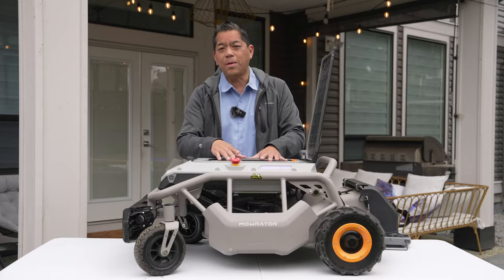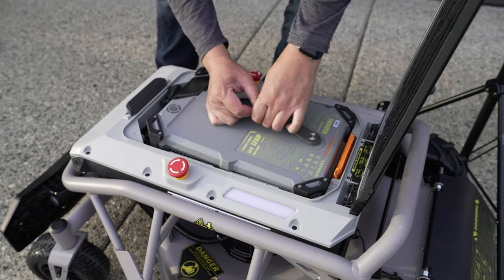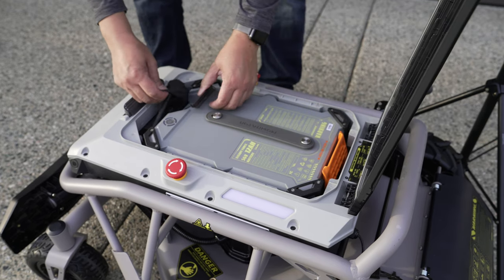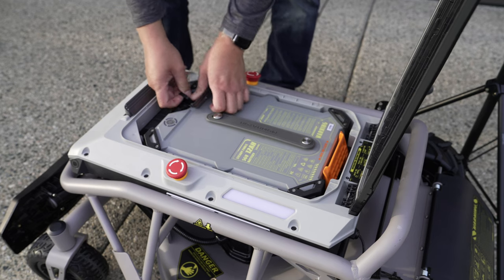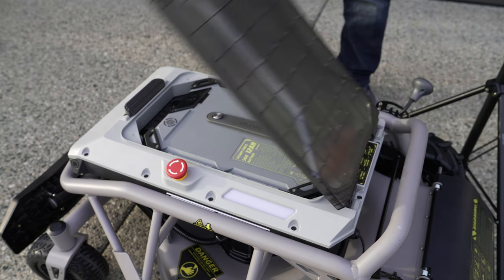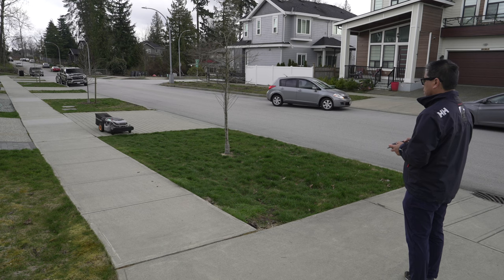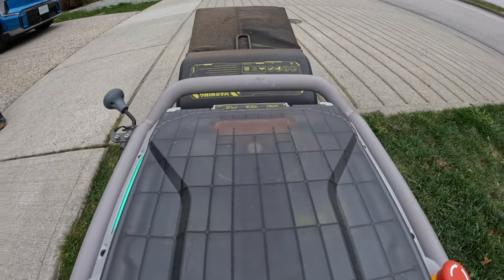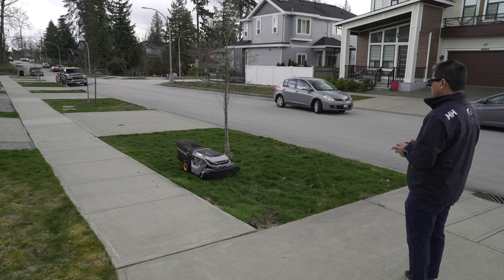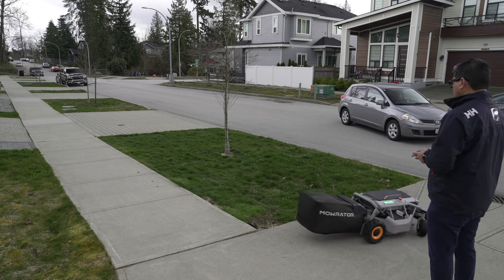It actually uses a lithium iron phosphate battery — we've seen these batteries before in a lot of the solar generators we've tested. The benefit of these batteries is that they're way more stable in more extreme conditions, cold or especially hot conditions, which is where you're going to be using a lawnmower a lot. This also gives you a lot more longevity; it's rated for over 1,500 charge cycles from empty to full, which is a lot more than a lithium-ion battery. It comes in a 12 or 18 amp-hour size, and at launch it will come with the 18 amp-hour battery.